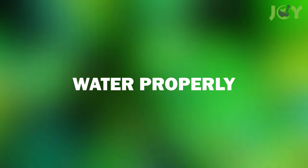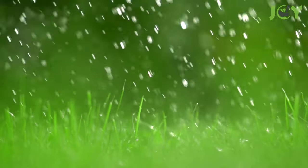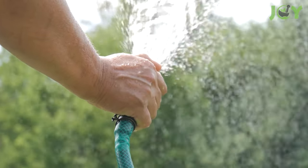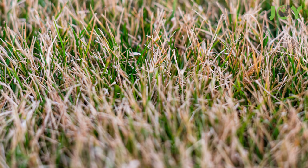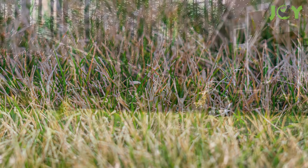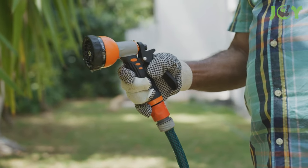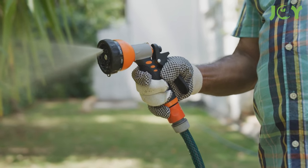Number 2 – Water Properly. While you may be tempted to give your lawn a quick watering daily, it's much better to soak it properly and less frequently. This encourages root growth rather than shallow surface roots that become susceptible to drought, disease, and insect damage. Watering once a week during the hot summer months is usually fine for most grasses, but depending on the weather and soil type, you may need to water more or less often.